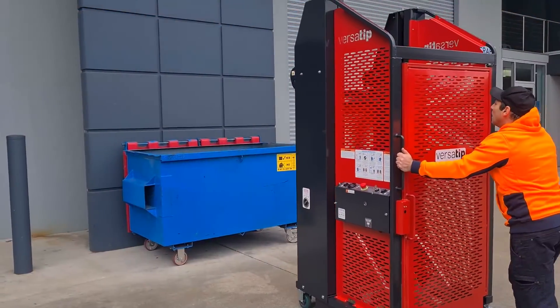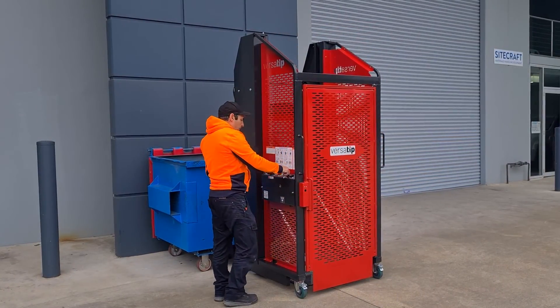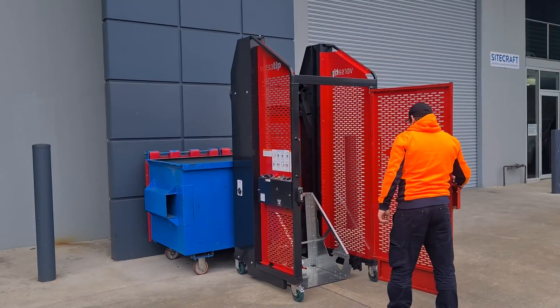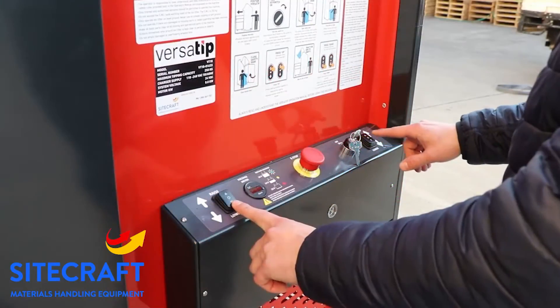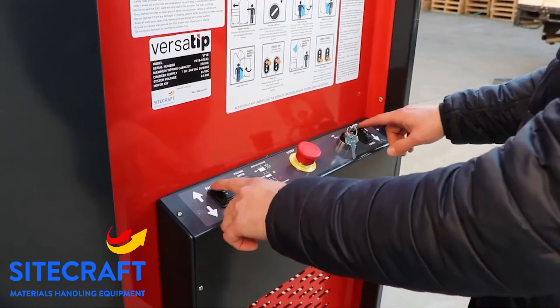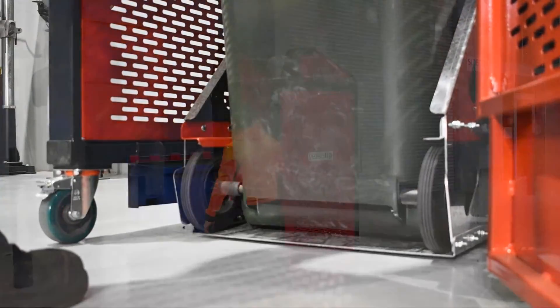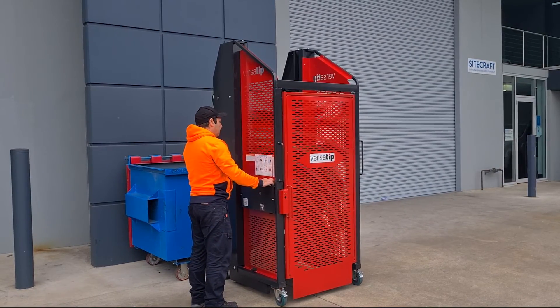The VersaTip has been designed with the operator's safety in mind. The controls are positioned at the rear of the machine, removing the operator from the front where dust and debris can be present. Two-handed controls assure the operator is fully alert and engaged when operating the machine. The VersaTip is fully guarded and has an interlocking door for safety during the tipping cycle.